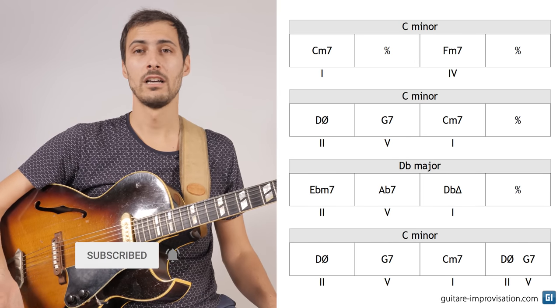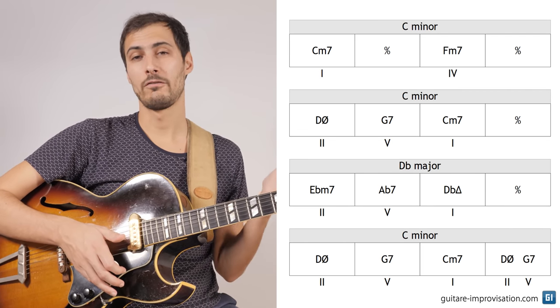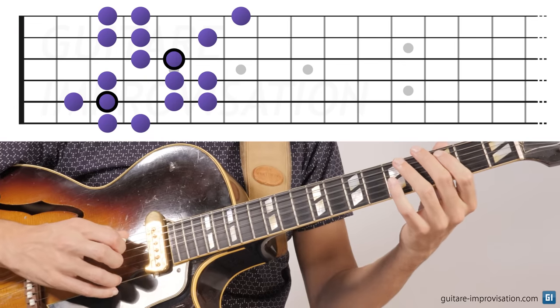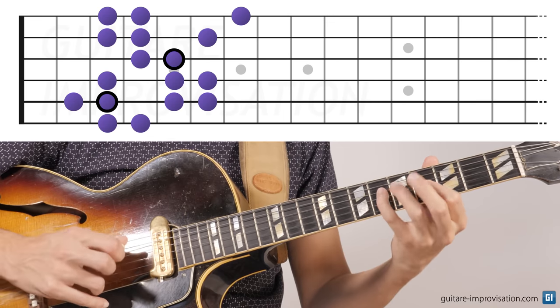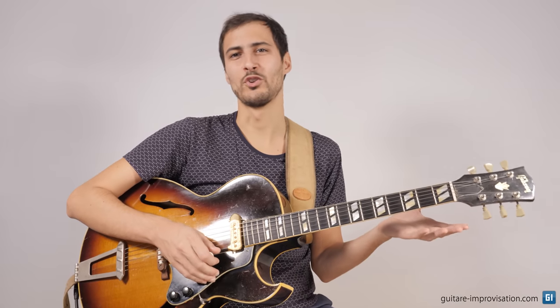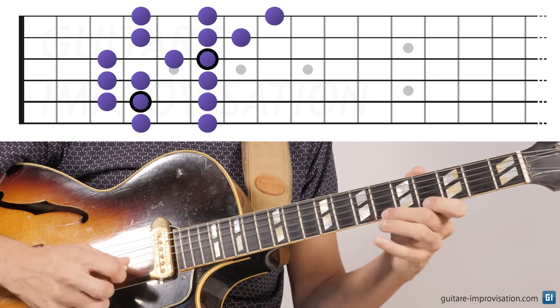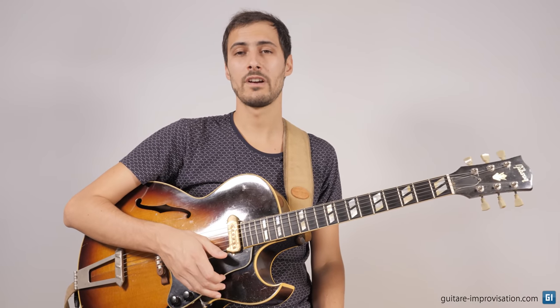We can use a Cm scale over all the Cm chords — the chords that are in the key of Cm — and then the Dbmaj7 scale over the four bars of Dbmaj7. So let's pick the Cm harmonic minor scale. Cm harmonic minor sounds like that. As you can see, I start to play the scale, and then as soon as possible I try to play melodies in this scale. And then we play the Db major scale.